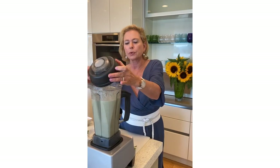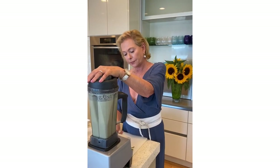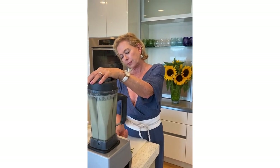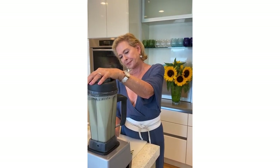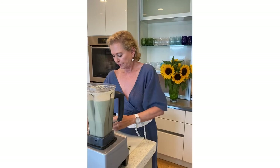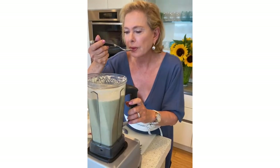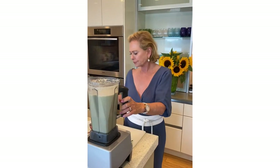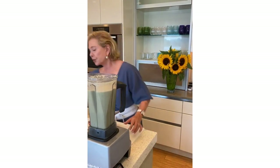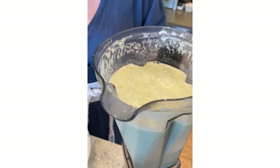I'm going to blend it up one more time and taste it to see whether it might need a little bit more salt. We are done — one more taste. I think it's perfect, really perfect. I love the color of it too — it's sort of a light green color. I have this beautiful bowl.